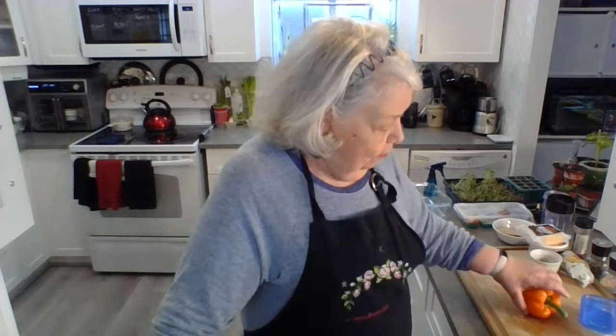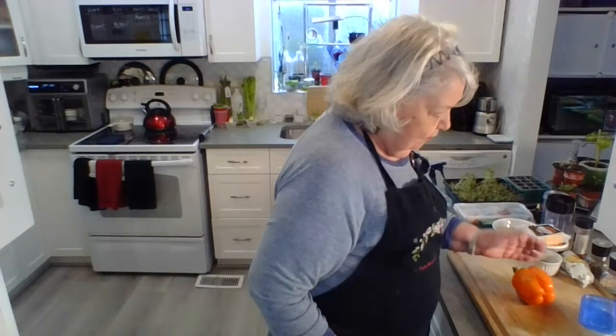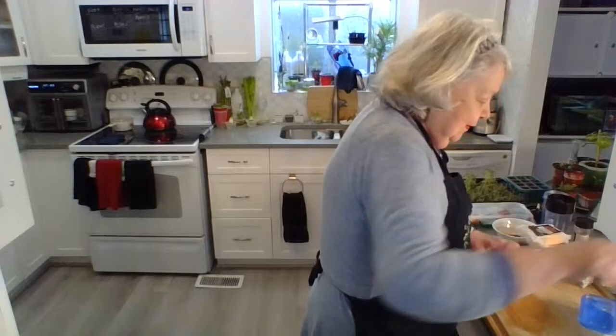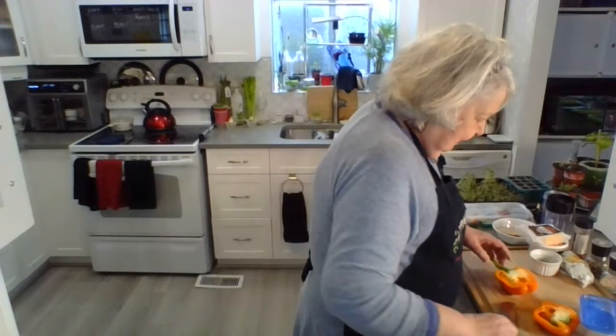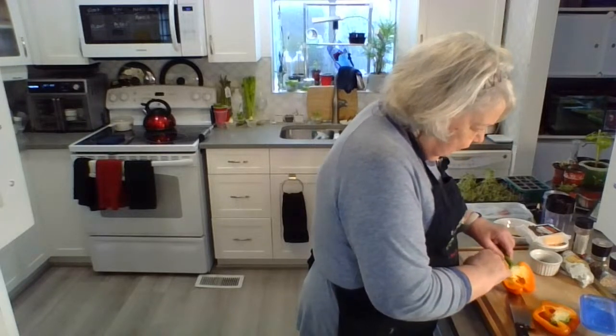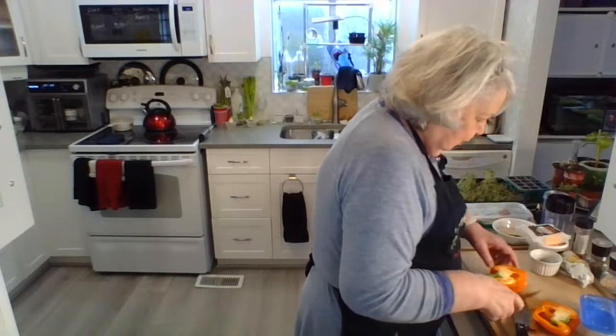So what we're going to do is think about whether we want to have a pepper standing up and stuffed — if so, you're going to cut it across here, just a little bit down from the top. Or if you want to have it this way — I personally am going to do it this way because I think it looks like more food. It's exactly the same amount, but psychologically, I like that it looks like more food.